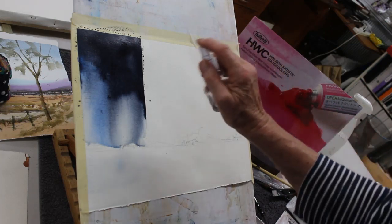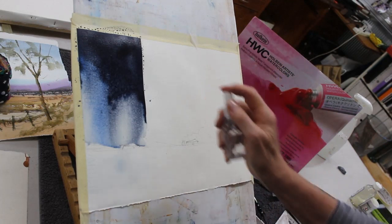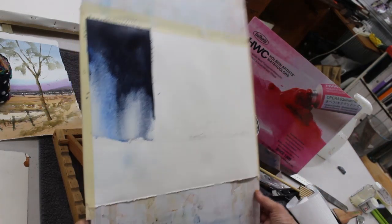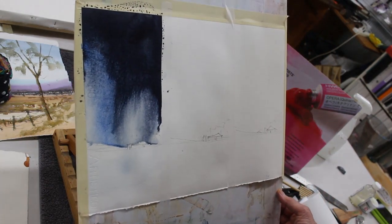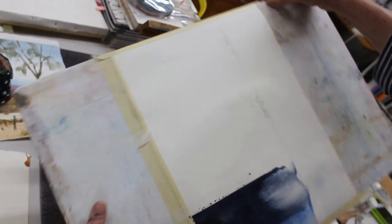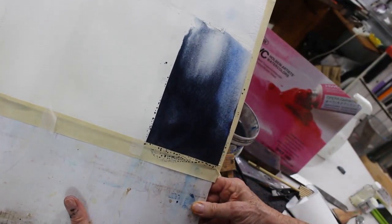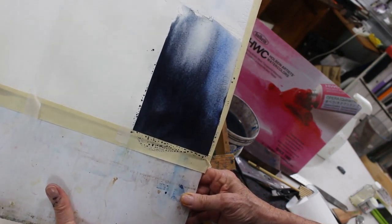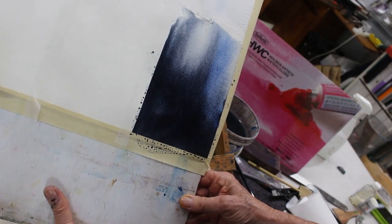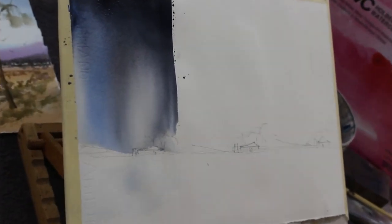Just keep it quite wet and flowing. Just spray a little bit more water with a mister spray to encourage that paint to flow a little bit more. You can pick up your taped paper and turn it any way you like to get the water and pigment to flow on the paper. When it has stopped flowing, then you can lay your paper horizontal. It is now dry and I'm going to zoom in with the camera so that you can see what I'm now going to paint around.